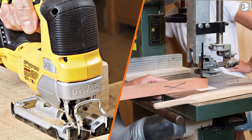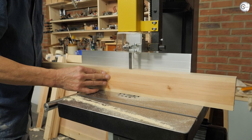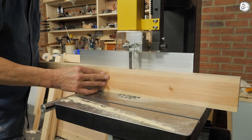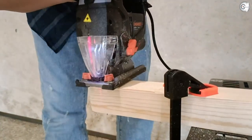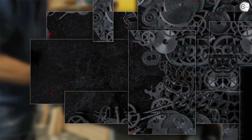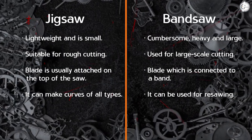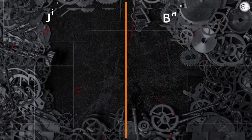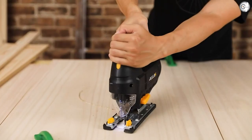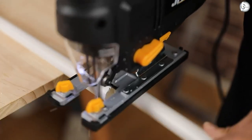Coming back to the question of which saw one should buy — one should have both. Every person should have a bandsaw because it is preferred for heavy resawing and wood cutting. They should also have a jigsaw because it is handy for making simpler cuts without tedious work. As a beginner, both of these saws will help you learn about the types of wood cutting. Buy both and start working on simpler projects to get a hold on their workability so you can use them effectively down the line.